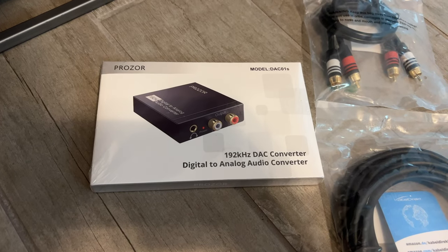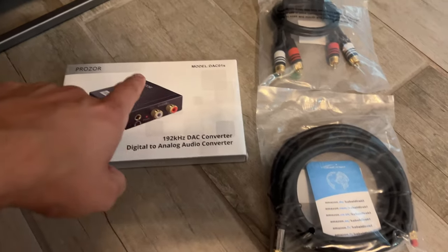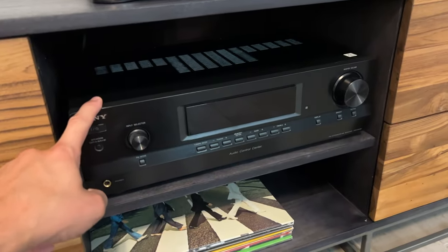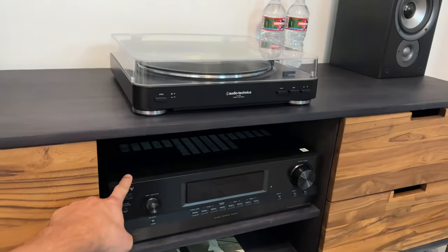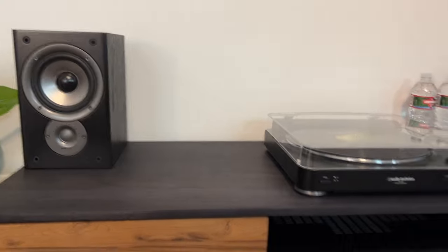Welcome back to the Lost Digit. Today I'm going to show you this digital to analog audio converter that allows me to convert an optical out from a new smart TV to an RCA or 3.5mm input for an old receiver like I have here, which I'm using for my records.